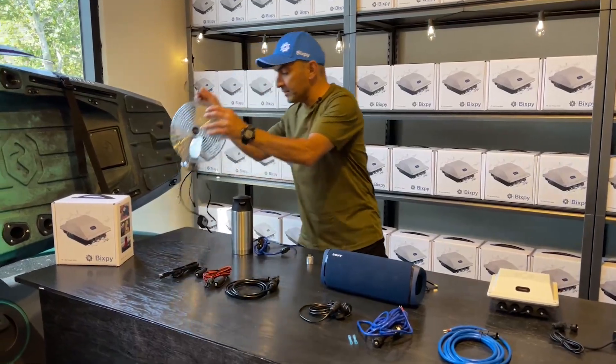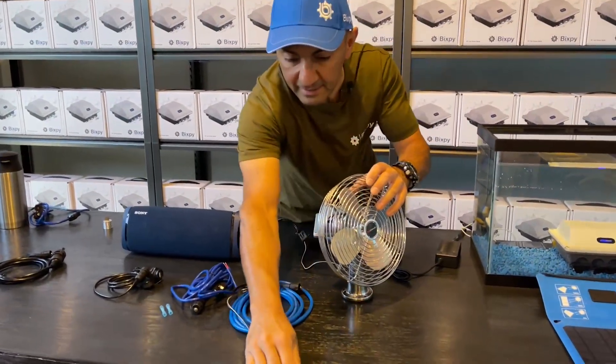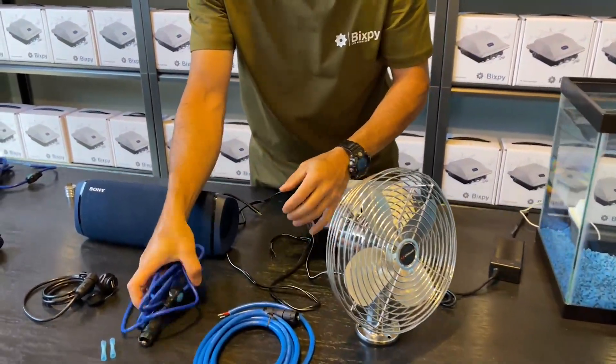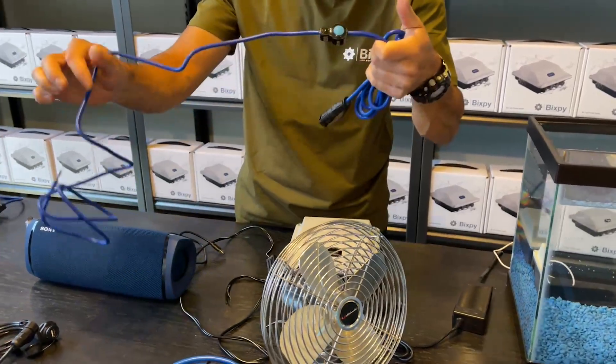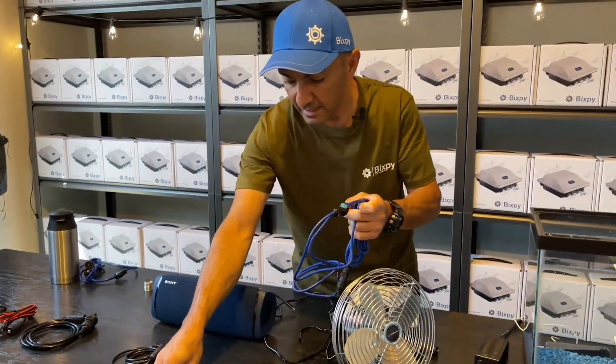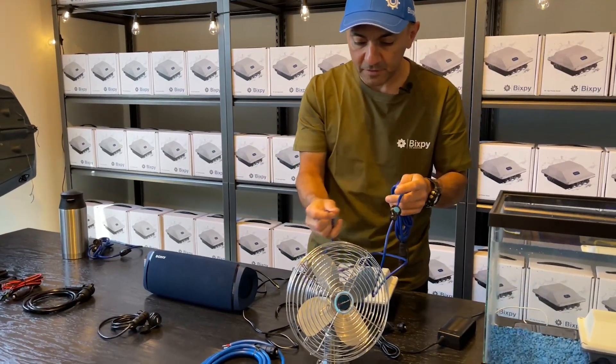I'm going to set up this 12 volt fan on our inline switch cable. This is the 12 volt cable that comes with your device and it's got these two waterproof connectors — I'm going to set up this fan.